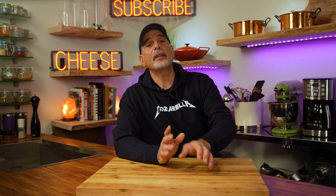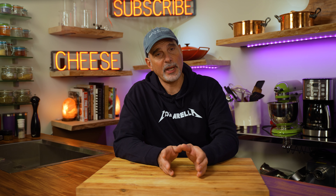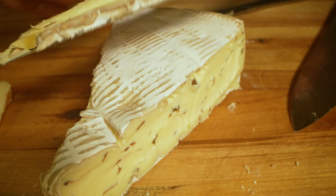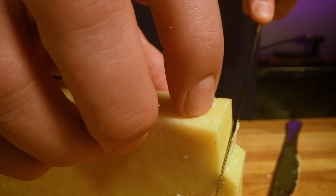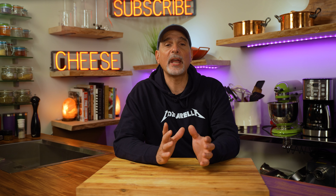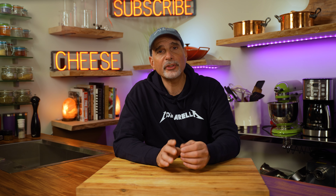Earlier I said the softer the cheese, the thinner the knife; the harder the cheese, the thicker the knife. When you heat up a sharp knife, you can use a thicker knife on a softer cheese, but do not use a thin knife to cut a harder cheese. The knife will bend, it could get off course, and cut you.